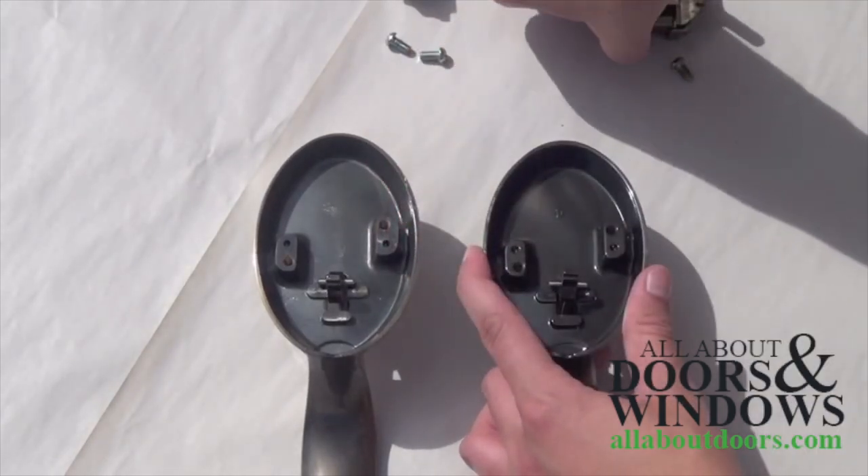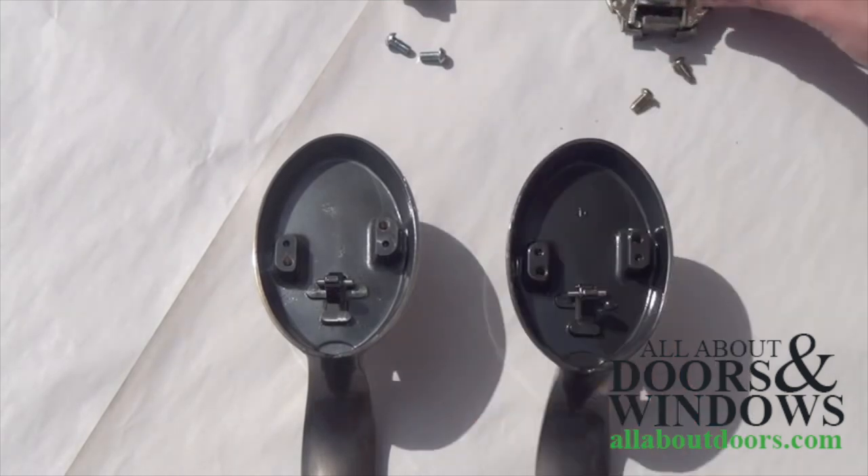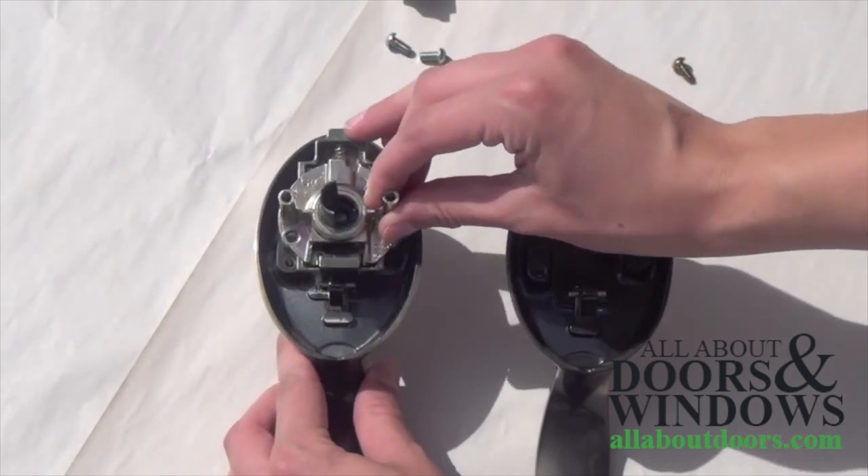With both mechanisms removed, you can see that the bases behind the plates are identical. So next, we switch the active and dummy mechanisms.